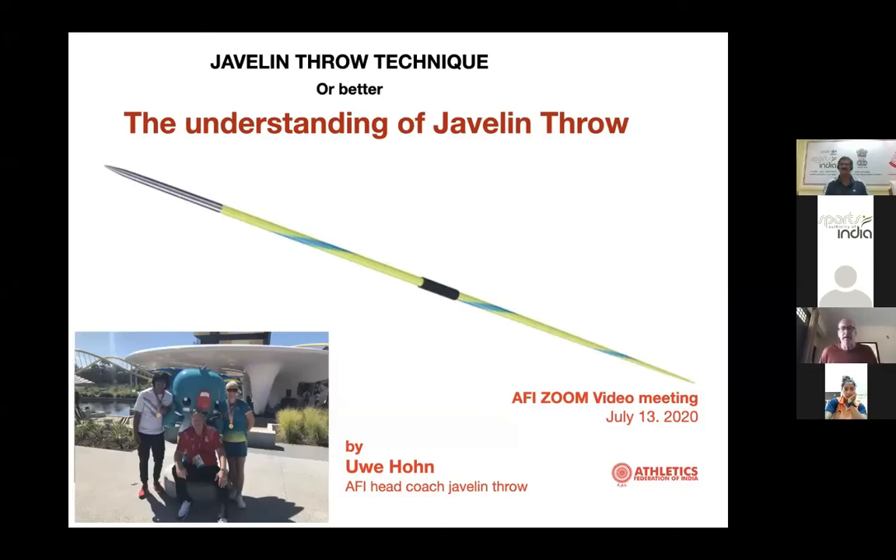Good morning, everyone. I'd like to talk today about the technique of javelin throwing — and better the understanding of javelin throwing — which is a big difference. It's very important that you as javelin throwers or coaches understand the way of throwing: what's important, what the positions are, and the basics of javelin throwing.